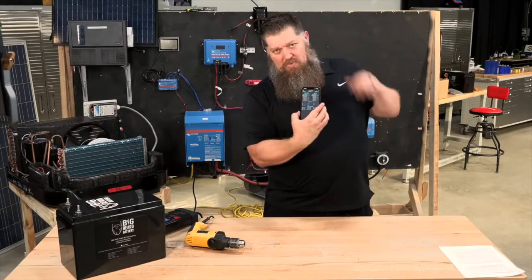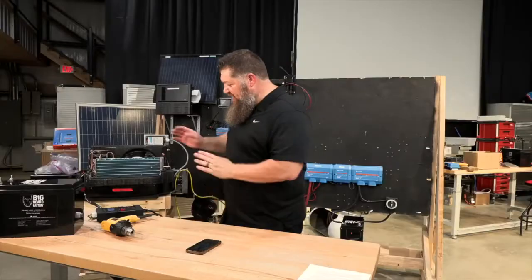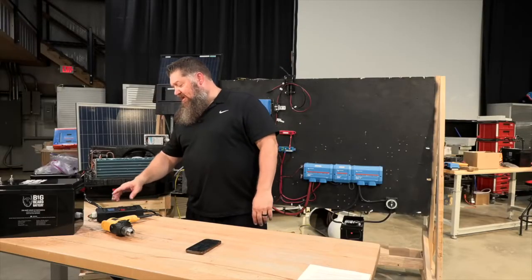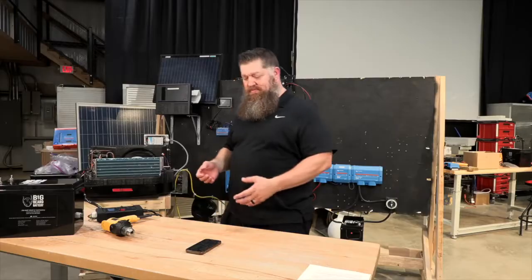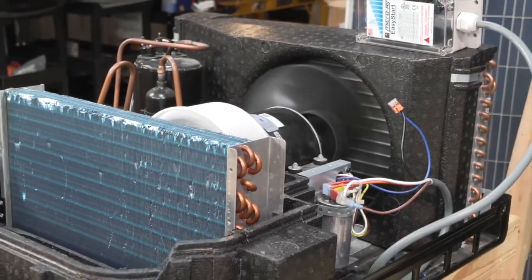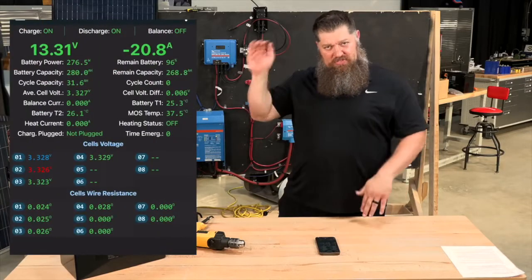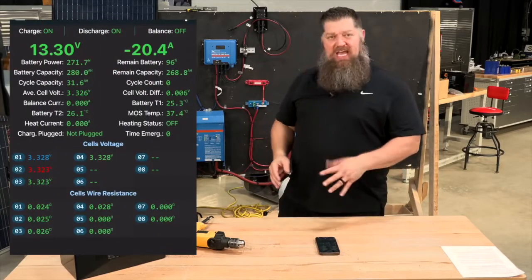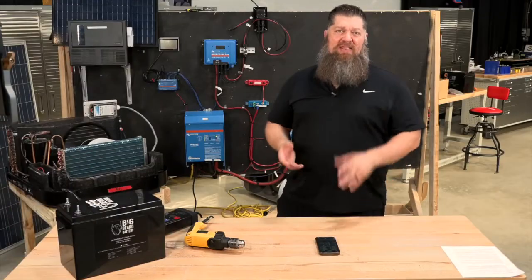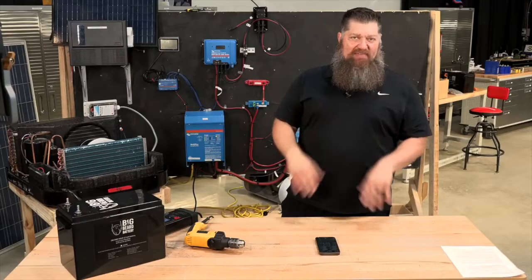Now we're going to turn things on and show you what's being pulled from the battery — roughly a 10-to-1 ratio. I'll turn on the fan, and you'll see the fan pulling about two and a half to three amps, showing up as about 20 amps from the battery. Right now I've got 20 amps pulling out of that battery — that's about average for a lead-acid battery, about half of what it can do. Now I'm going to turn on the compressor.